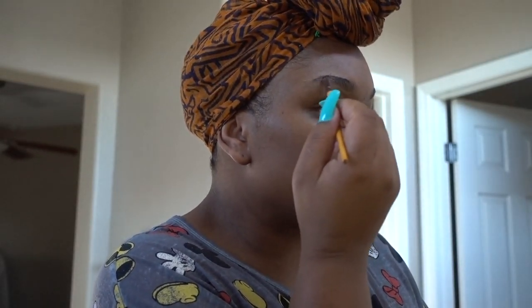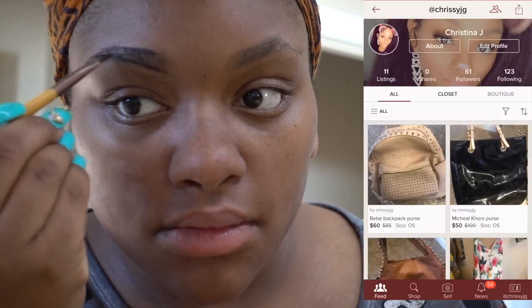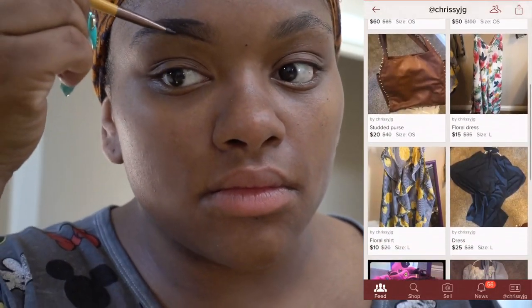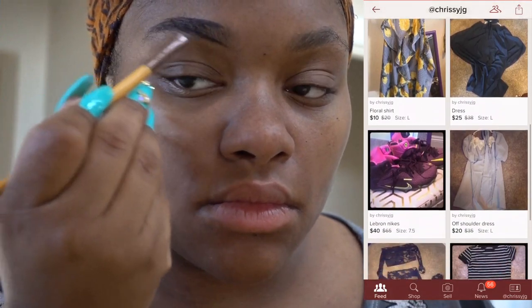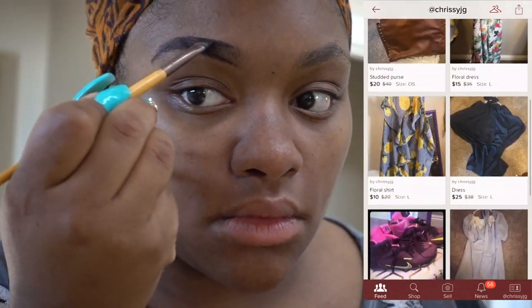I'm going to start by outlining my eyebrows with an angled brush and some brown eyeshadow powder. If you're not already familiar with what Poshmark is, it's a digital marketplace where you can buy and sell clothing. Be sure to click the link down in the description box to download the app for free.